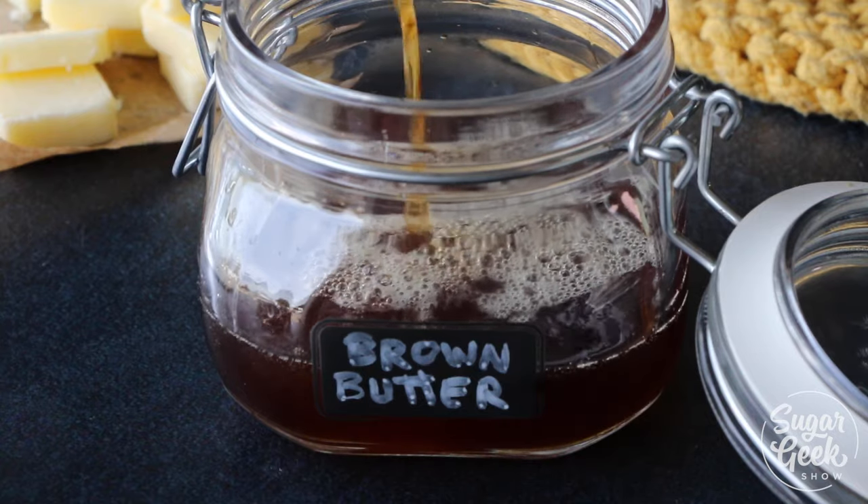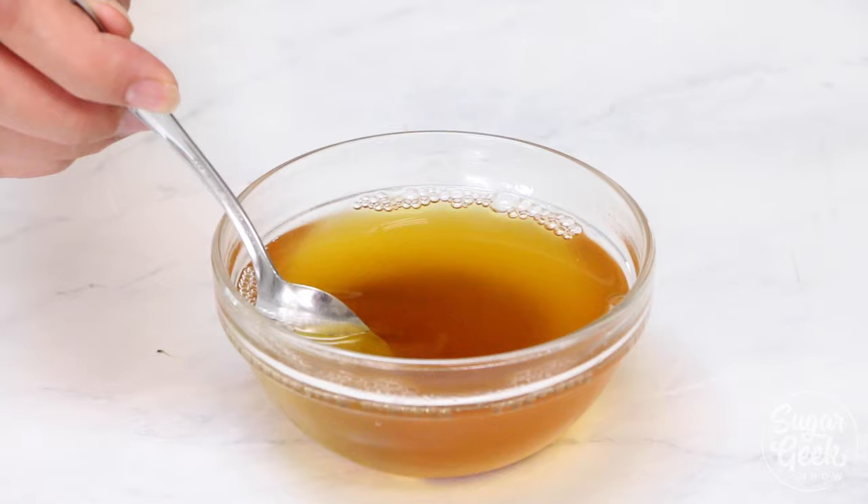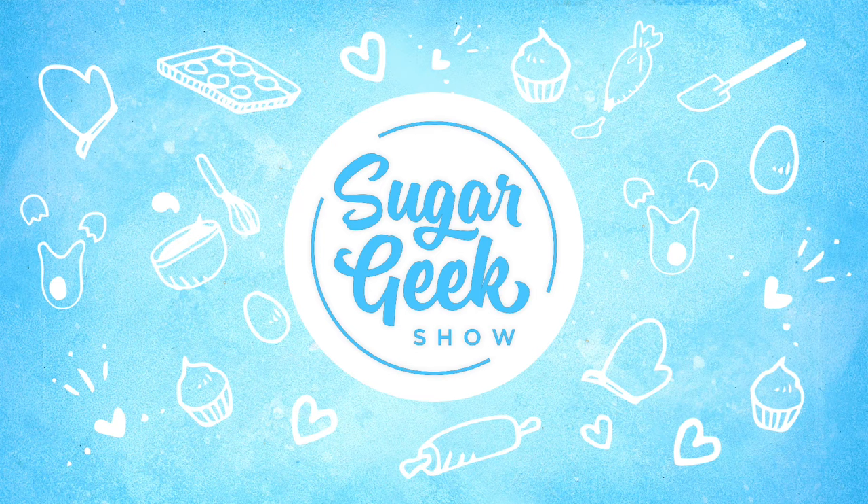Hey Sugar Geeks, Liz here. Today we're gonna learn how to make browned butter. I use browned butter in my buttercream, in my cakes, in my cookies, pretty much on all the things. It's super easy — I'm gonna show you how next on The Sugar Geek Show.